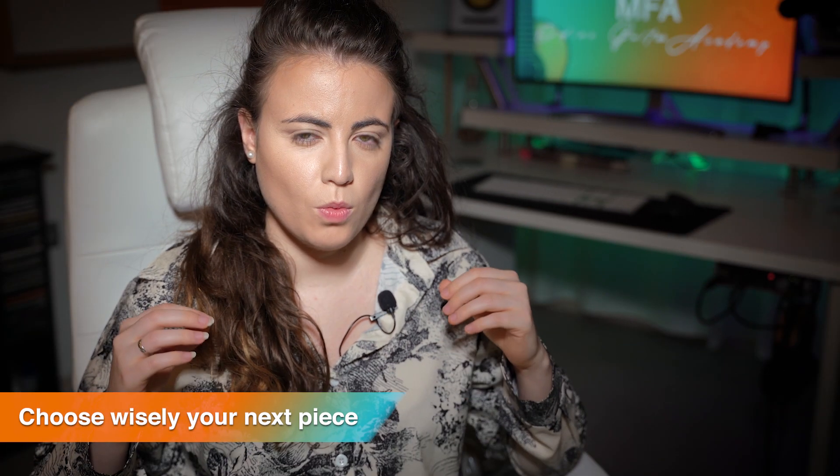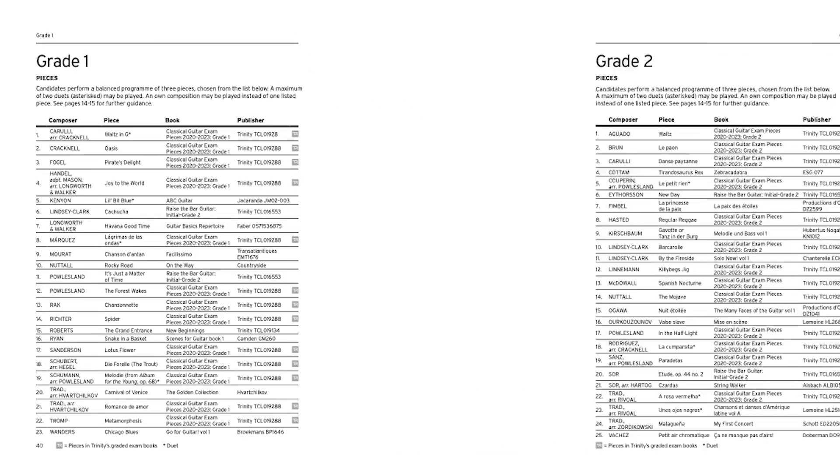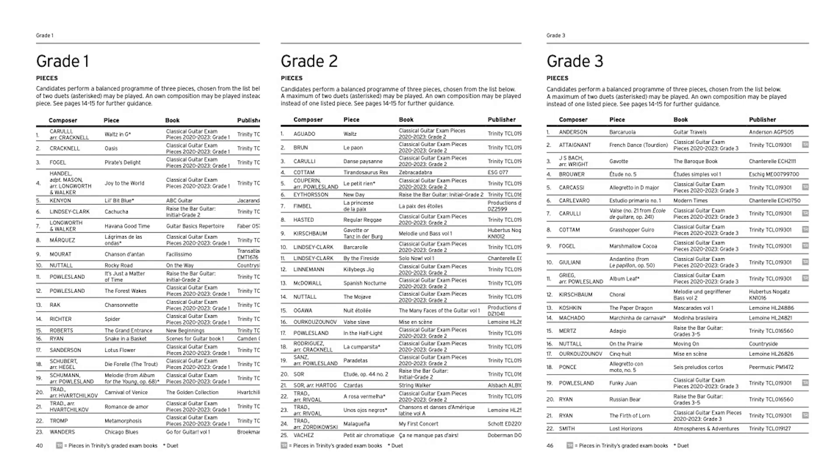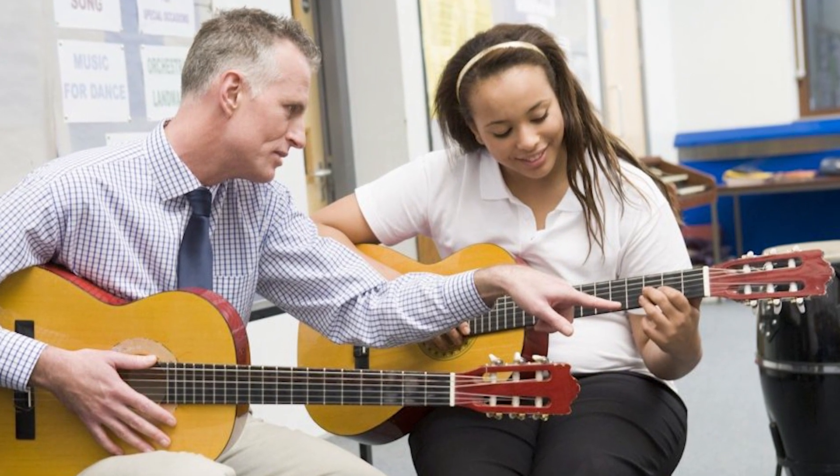Step 1. Before you even think of anything else, you should consider if the piece you want to start practicing is somewhat within your range of skills. A way too difficult piece is just going to cause frustration, so it's important to understand how big a challenge you want to take on. Repertoire lists with graded exams can help you compare pieces you're currently playing with ones at a similar or slightly higher grade, so you don't jump too many steps ahead. If you have a teacher, tell them what you'd like to play and they should be able to tell you if you're ready.